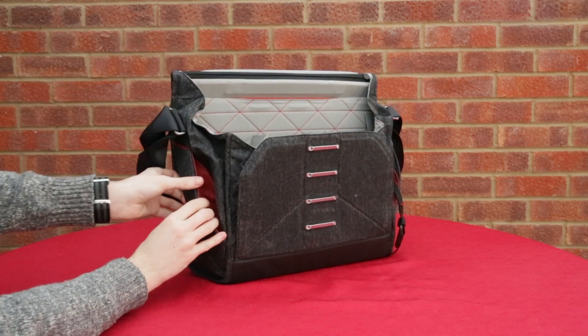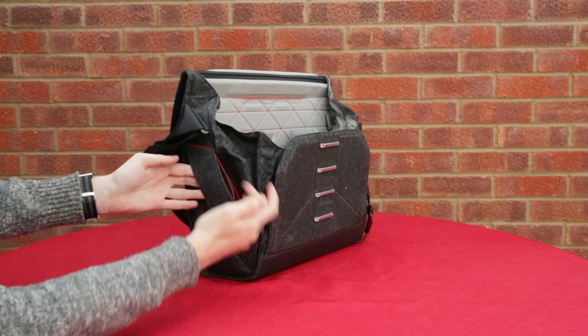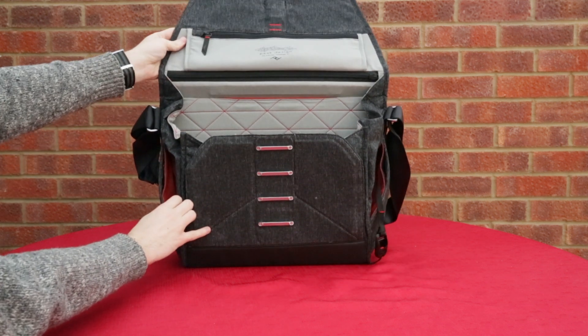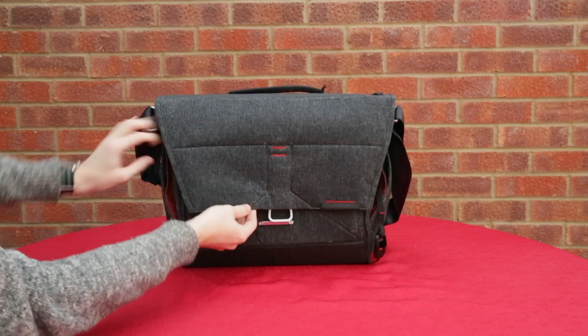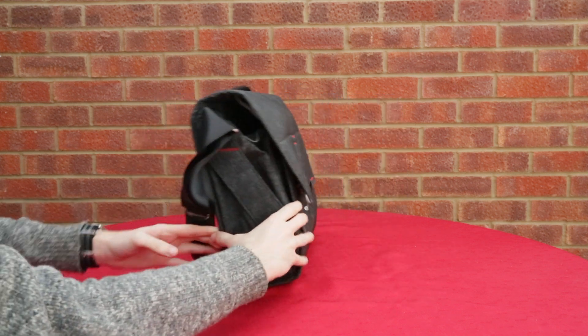Looking at the side here, there's space for your phone. You've also got anchoring points where you can attach the Capture Pro which I mentioned earlier - it's a clip that goes onto your belt or onto your bag and it allows you to easily and quickly attach your camera to and from as you're going around.